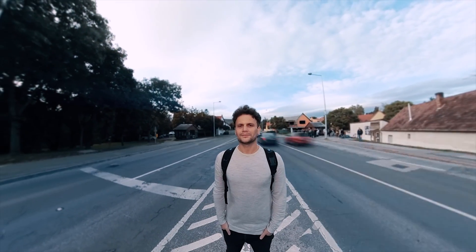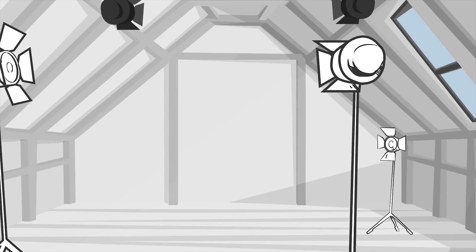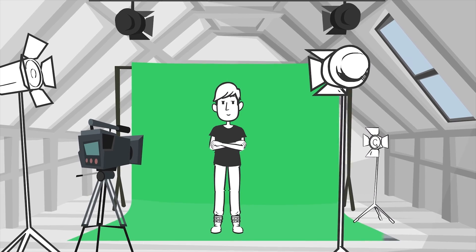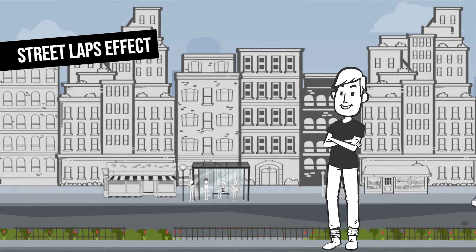This effect looks very complicated at first sight, and we used to shoot it with green screen or blue screen technology, recording the talent in front of a one-color background which was replaced during post-production. But now we can make it even on the spot, and much easier.